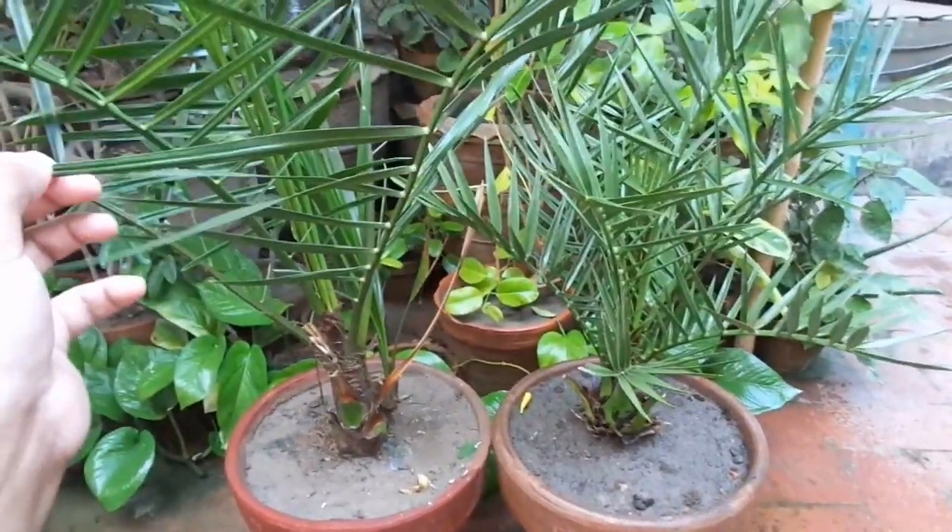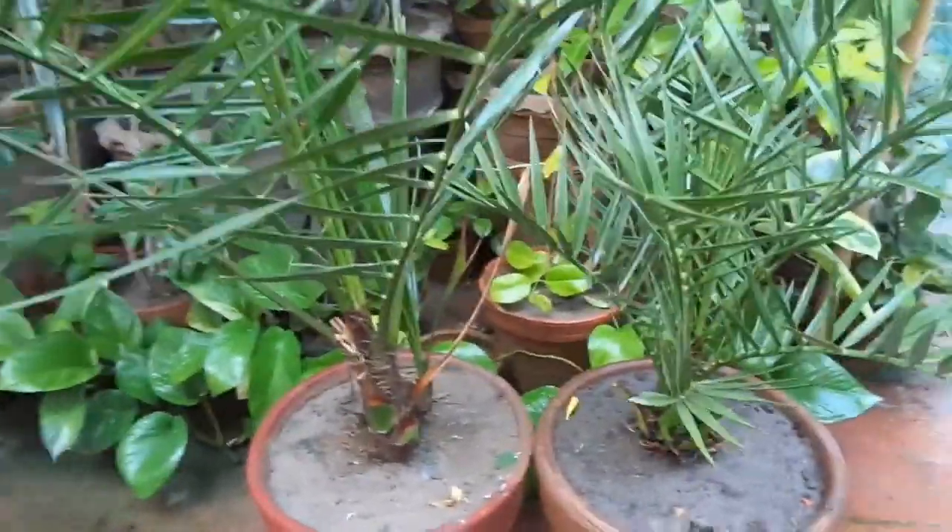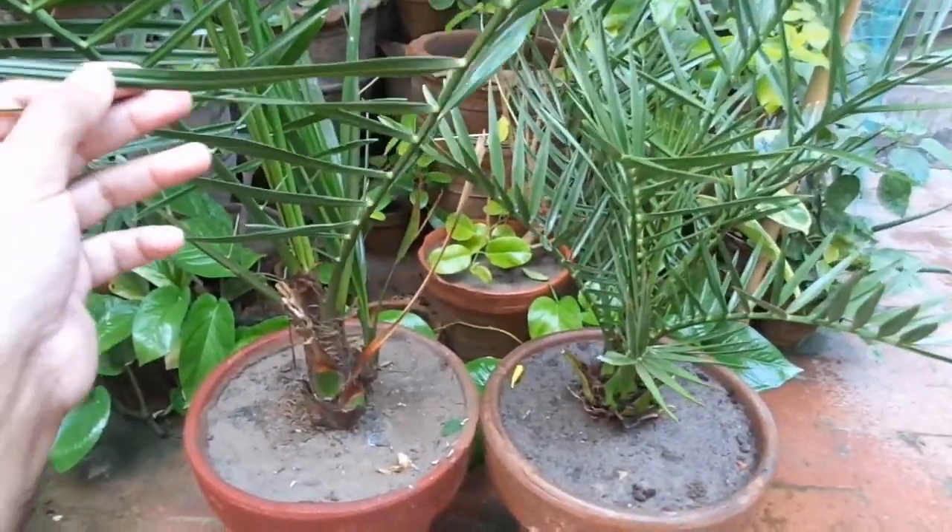Hello friends, in this video I will show you 4 steps to identify either your seed grown date palm is a male date palm or a female date palm. So let's start.